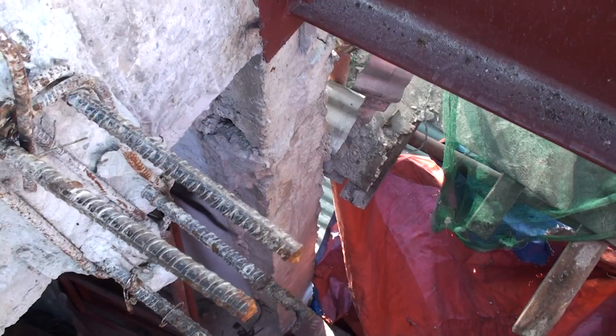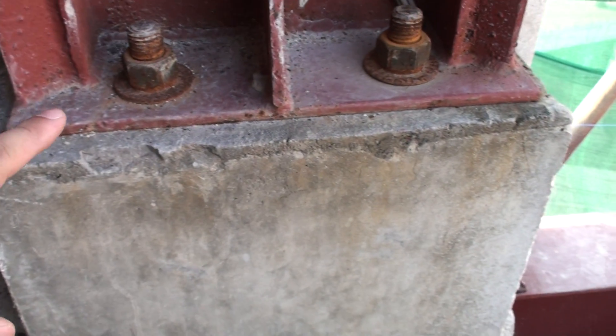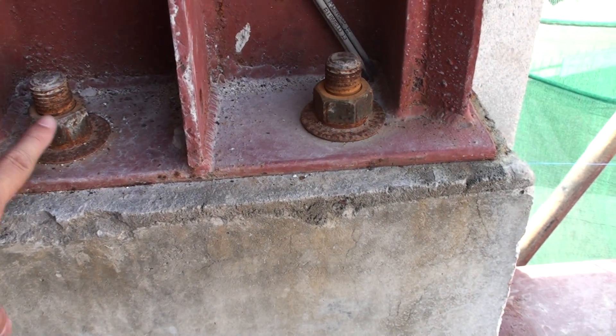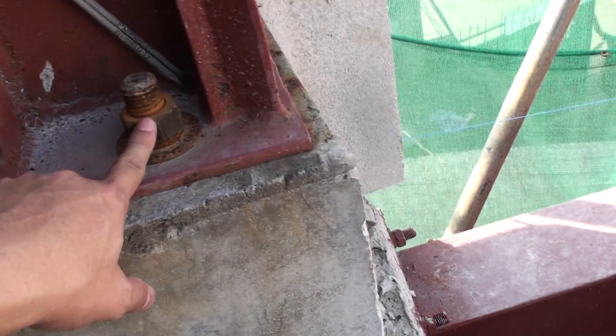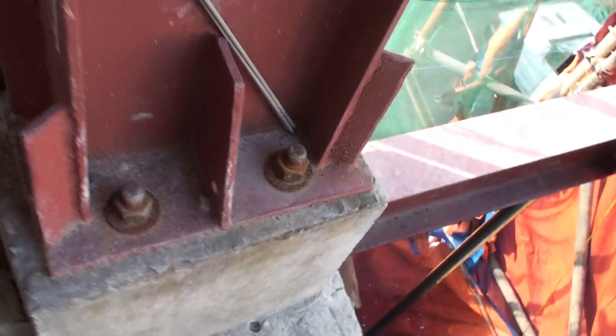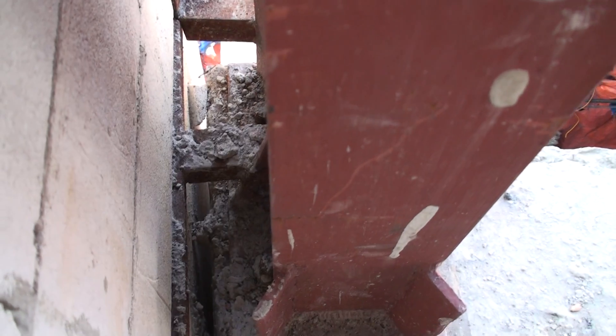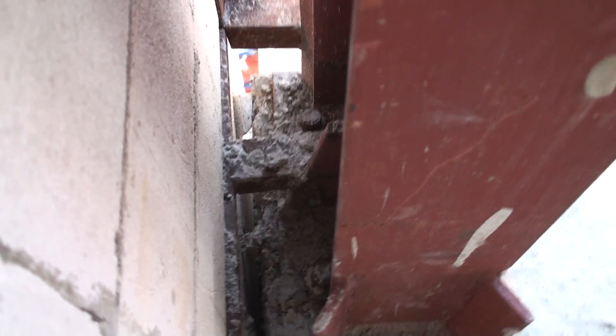This is about 300 in height, then on the column we put a base plate here, and we just only bolted here on four corners. Our columns.